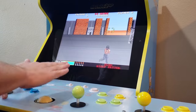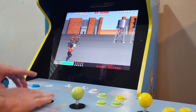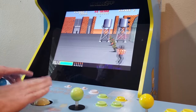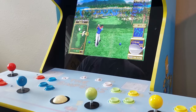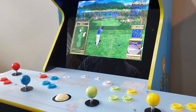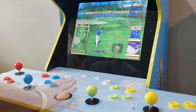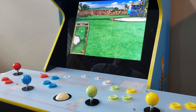In my opinion, Final Burn Neo really hits the nail on the head. After giving these games a try on MAME for the first time, I found that the majority of them were not as playable as I had hoped they would be. Not a single thing about Final Burn Neo was disappointing. Although the Final Burn core may not have as extensive a list of games compatible with it as the MAME core does, it does a much better job of running those games on the hardware we have available on this Simpsons Arcade1Up cab.